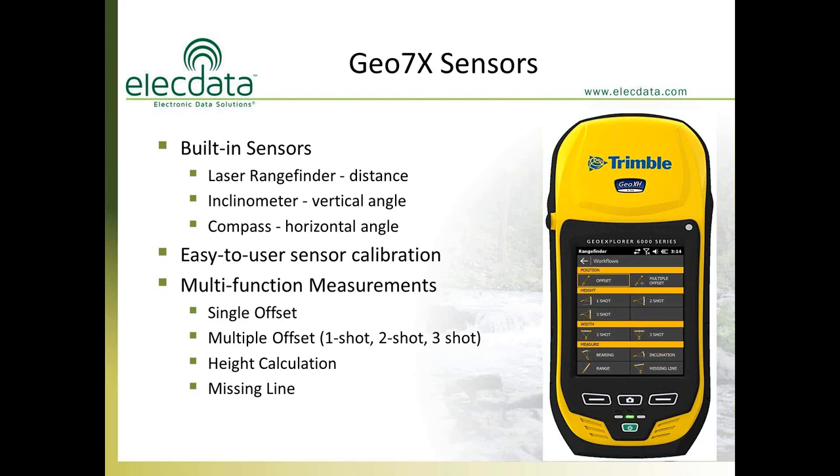Looking at the screenshot, this shows all the different functionality that the laser rangefinder module can perform — almost the same as a separate external laser rangefinder. It can do a single point offset, multiple point offsets, height calculations, and missing line. Missing line is a great feature: you can shoot a point to your left, shoot a point to your right, and the system will calculate the distance and basis of bearing between those two points — essentially solving for the third side of the triangle in a horizontal orientation.